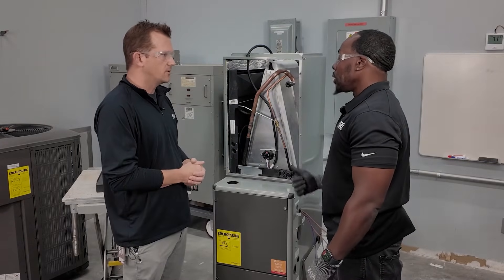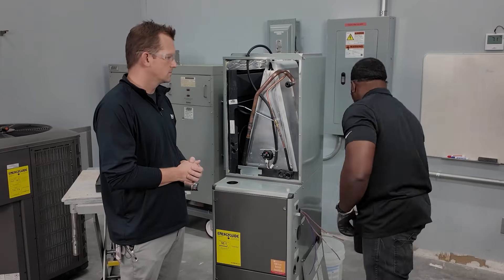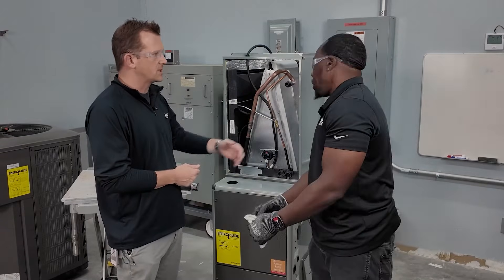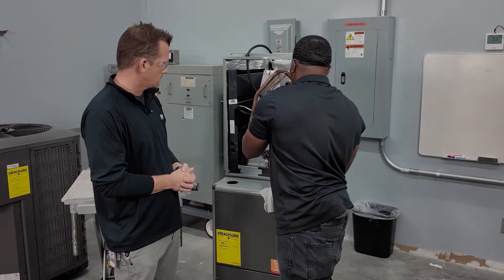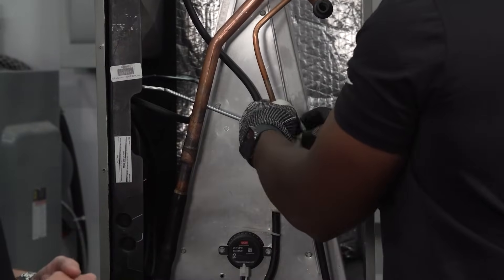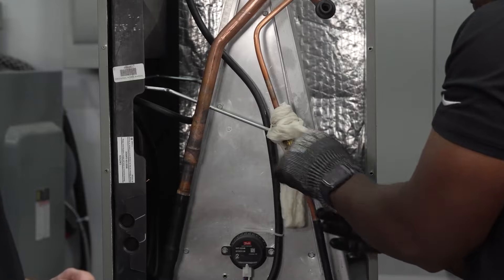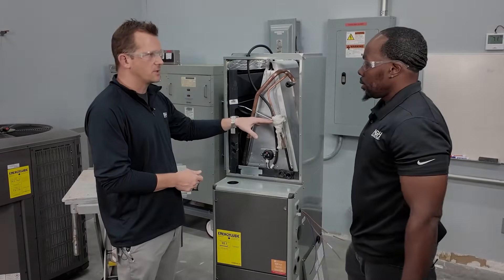Best practice for technicians doing these installs is to carry a heat shield or something similar. We also want to protect the metering device — here it's a piston. A wet rag works well for that. Whether it's a piston or a TXV, same principle: wrap the metering device to prevent heat transfer down to it so we still get a good meter on the refrigerant coming in. There are products like heat wrap and putties out there, but a good old wet rag does it every time. It's installer preference, just like it's always been.